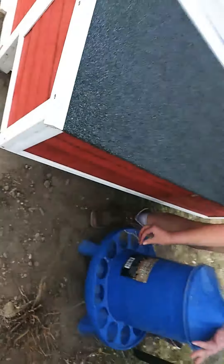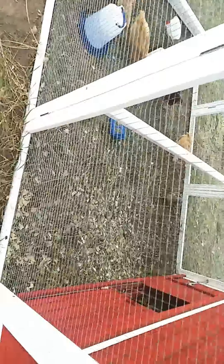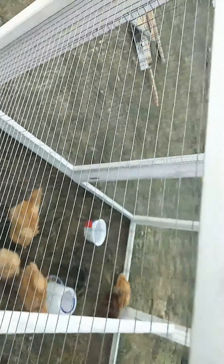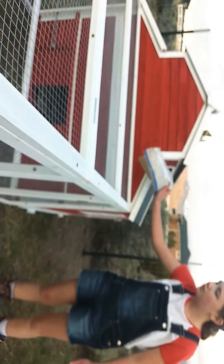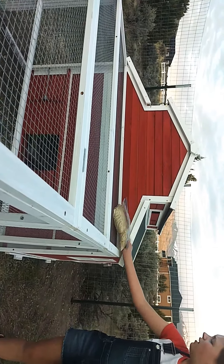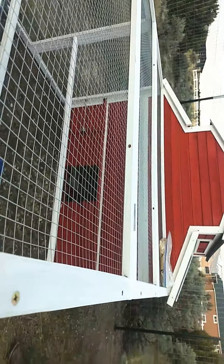On the third side of the chicken coop we have a window and another ventilation vent. Over here we have a sandwich bag with some food in it because we don't have a spot for the food bags yet. Once this runs out we'll go fill it back up — we have our bag of food in the garage.